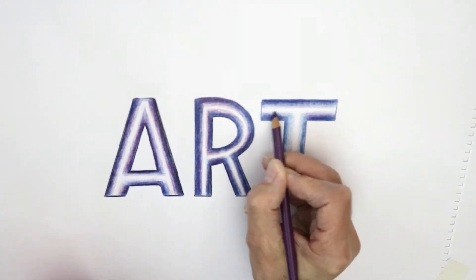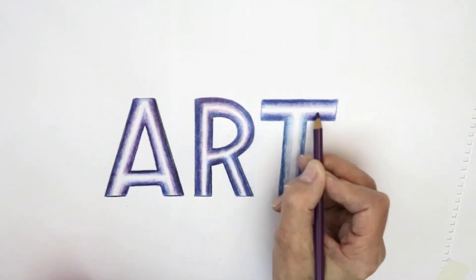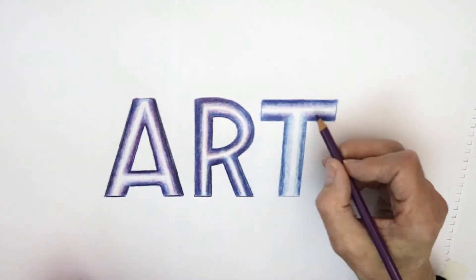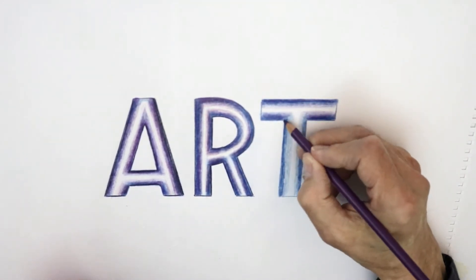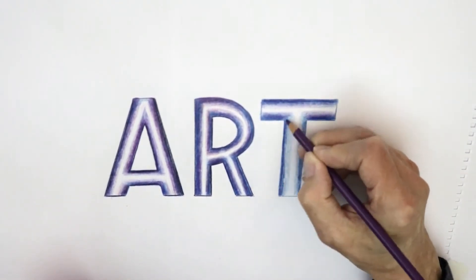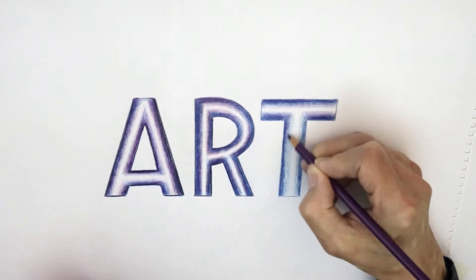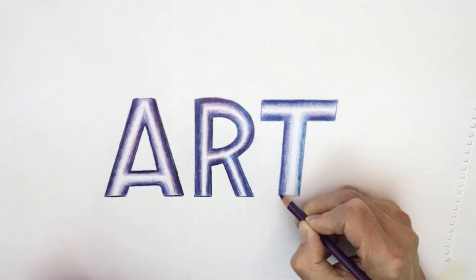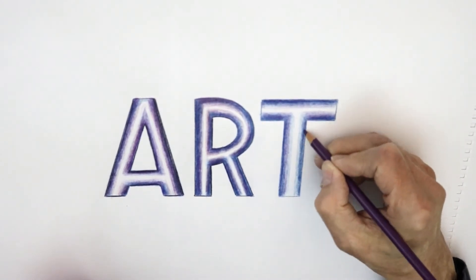Coming up towards the center bit again. Don't worry if you do too much colouring and lose the light area, because you just get your trusty putty rubber and rub it out to clean up the middle section again. Here we are, building up the purple over the top of the blue.